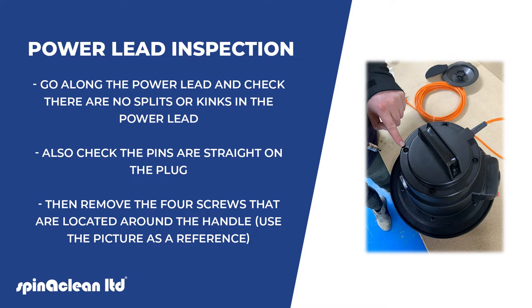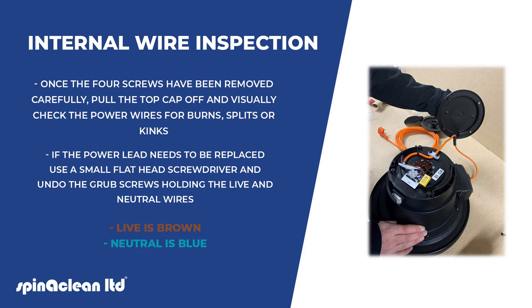Then remove the four screws that are located around the handle — use the picture as a reference. Once the four screws have been removed, carefully pull the top cap off and visually check the power wires for a burn, split, or kink.